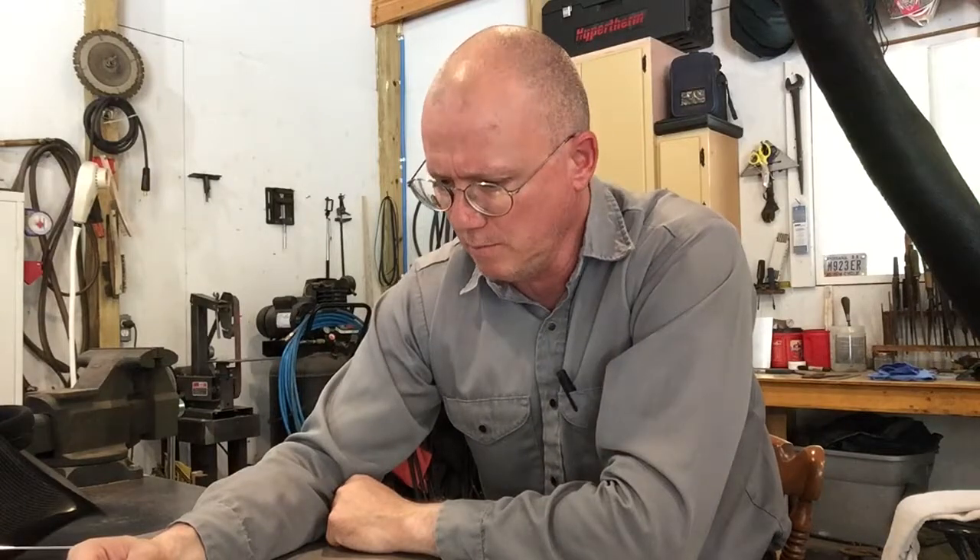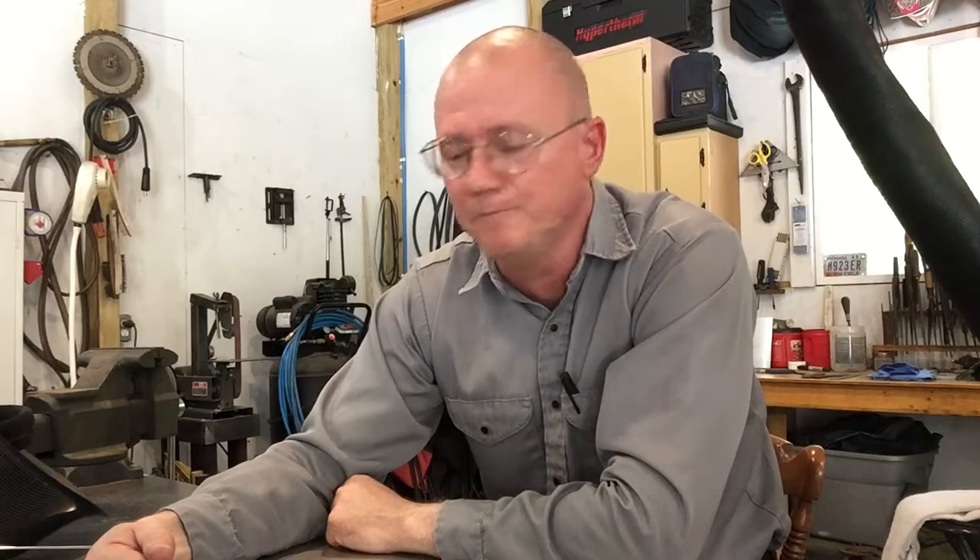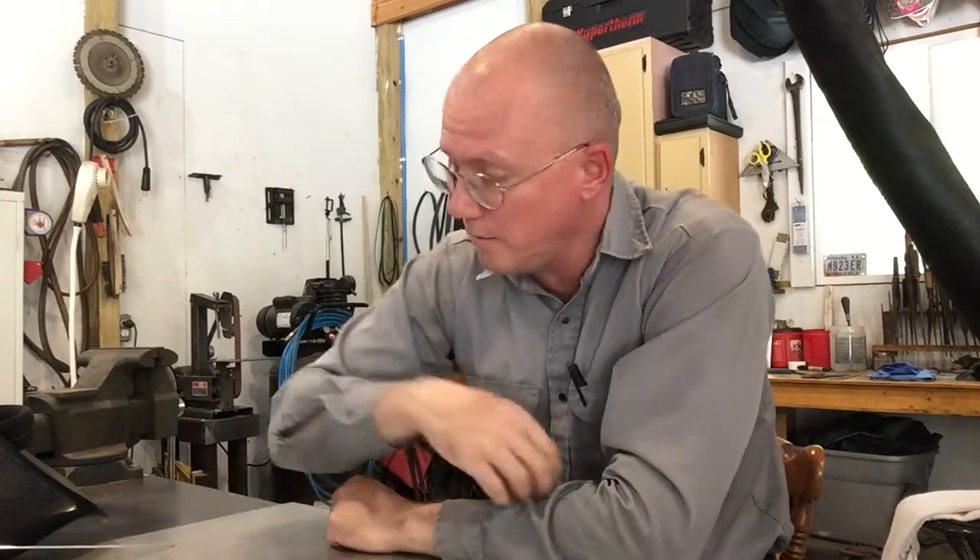I would highly recommend it — I'm real pleased with it. It's certainly going to be able to do more than I can do. A lot of you might question why would I get as my first TIG something on such a higher end scale — I consider the Invertig a high-end TIG, not intermediate. I'm not really interested in getting second-tier stuff and then maybe upgrading later. I'm interested in quality tools, not junk, and I got a tool I believe will last my lifetime and do everything I need.